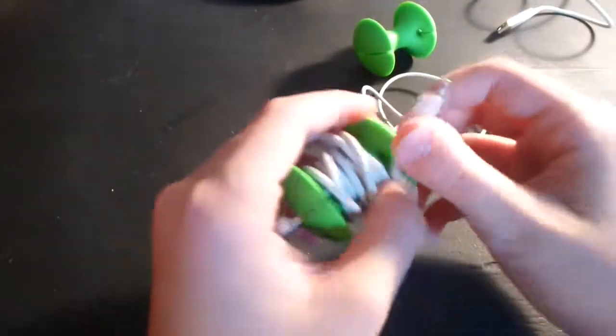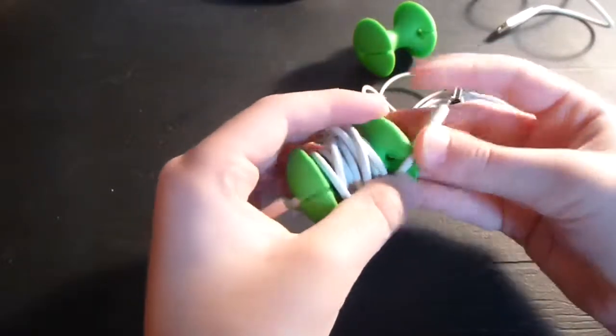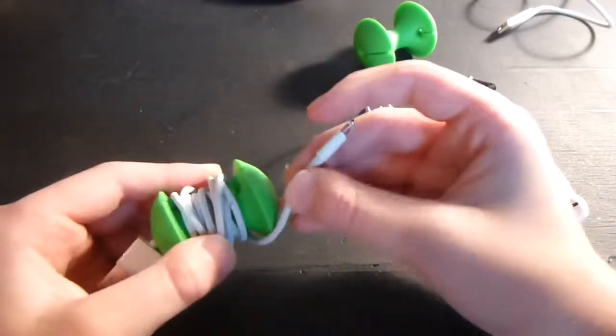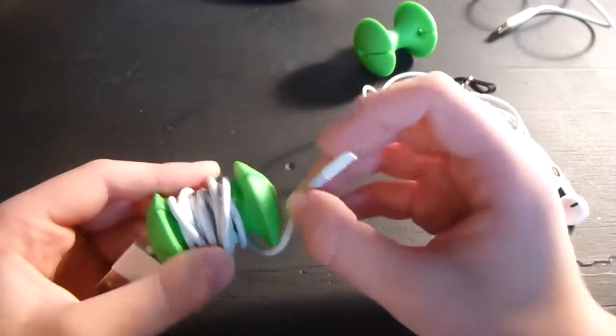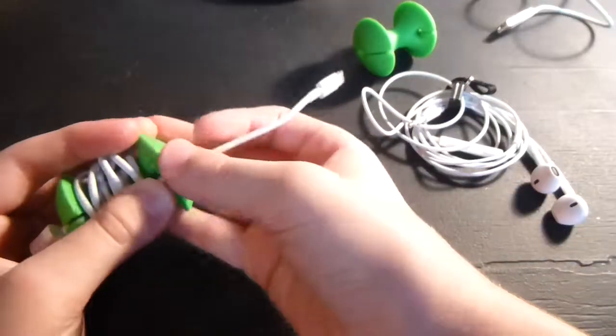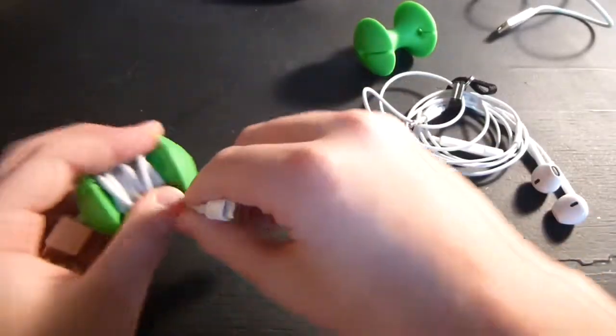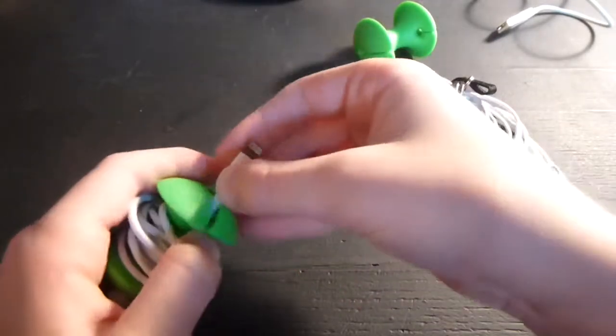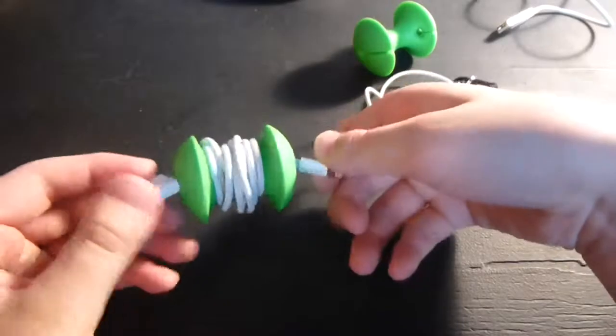As long as you keep it on here and only take off the length you need — here's another problem: sometimes when you're wrapping it, if you don't wrap it a certain way, it doesn't make it to the other notch. So you have to go back one and put it in there, and it sticks out about two inches, which isn't ideal because you have all that extra cable sticking out.